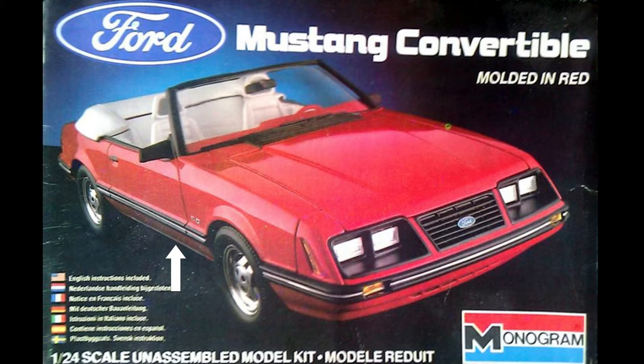Also, instead of a SVO style thin line impact strip, this kit has the wide molding that runs from the back edge of the front fender to the front edge of the rear fender. There's also a 5.0 stamped on the fender where the GT350 running horse badge goes, and GLX is imprinted on the deck lid next to Mustang. Some other very minor details missing are the GT style dash panels and interior trim.